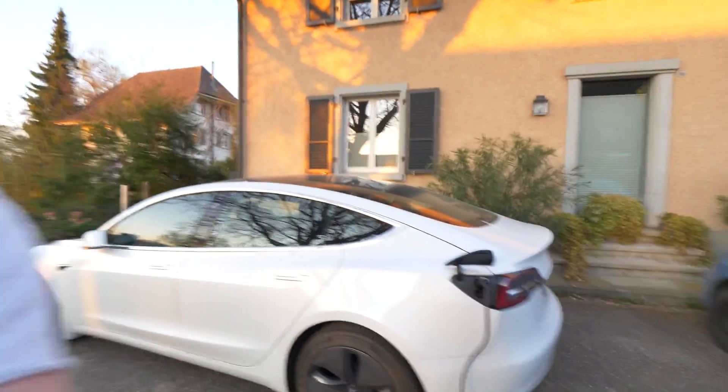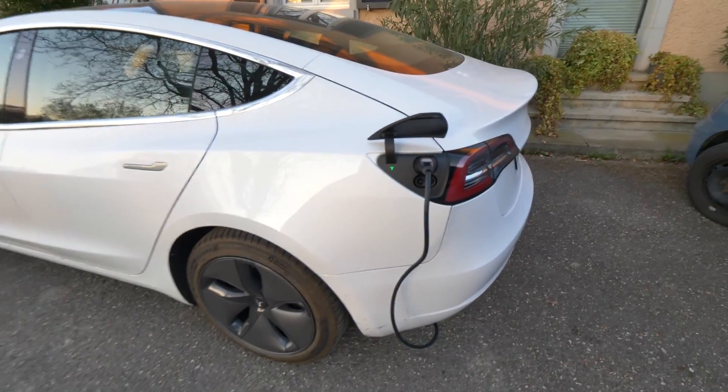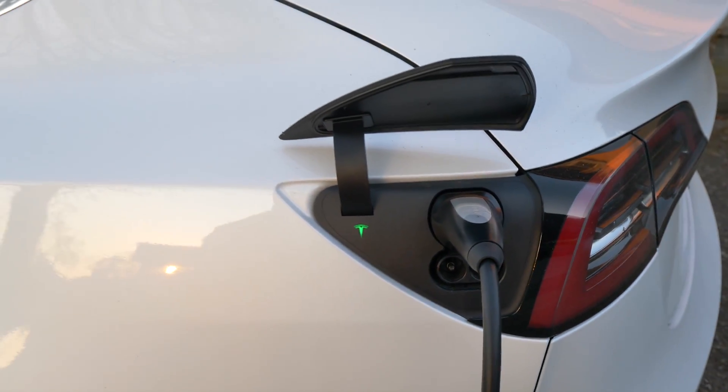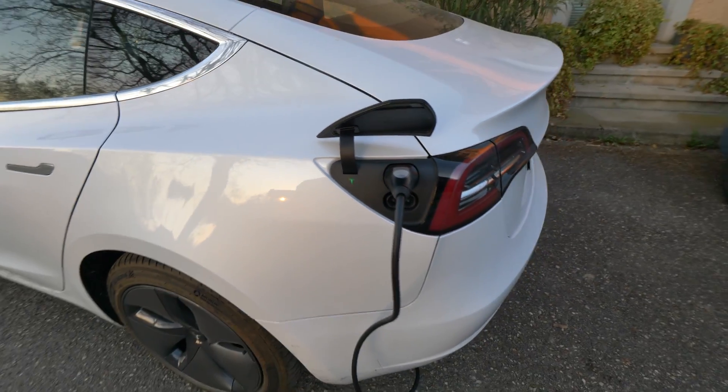Hello guys and welcome back to a new video. Today, as I promised in the last videos, I will show you the speed of charging the Tesla Model 3 at home. Right here I have the cable, the car is connected to the normal socket, and I will show you the real speed that you can charge the car. The car is charging — you can see the green light that indicates it's charging.